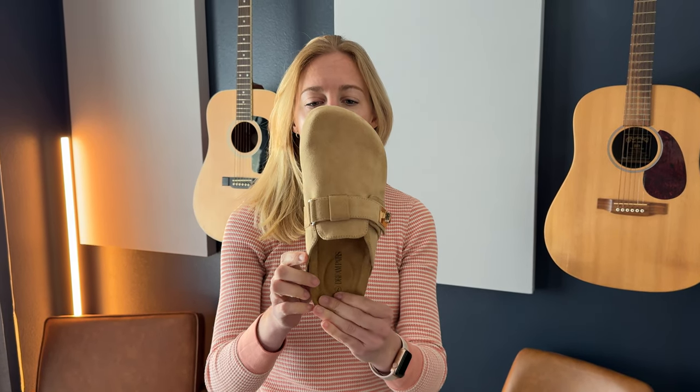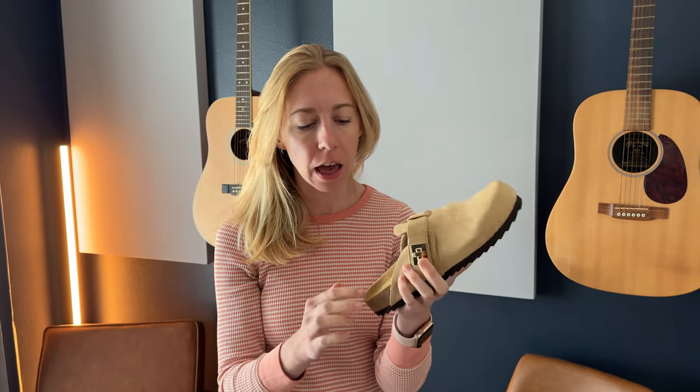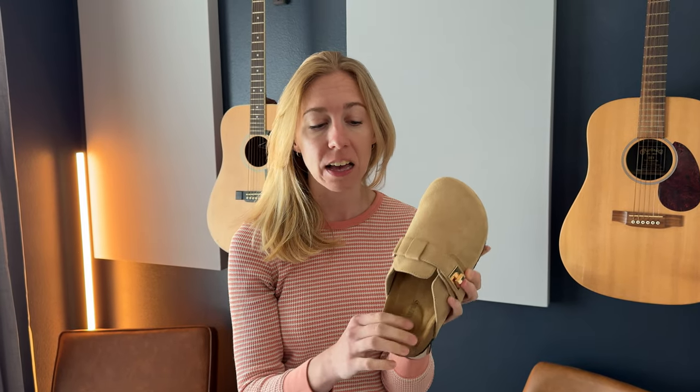I was sent these shoes to try on and tell you a little bit more about them. These are clogs and they have a suede top to them. It has a little bit of arch support in here, and a really soft suede on the inside as well.